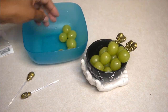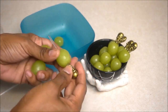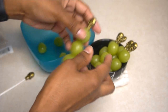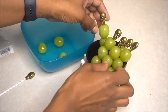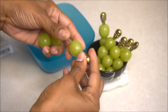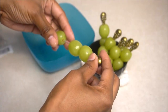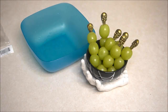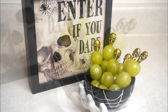Add some grapes to each skewer and place them in your Halloween bowl. Add to your treat table and the snack is complete. Serve and enjoy!